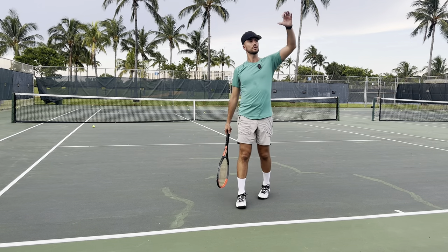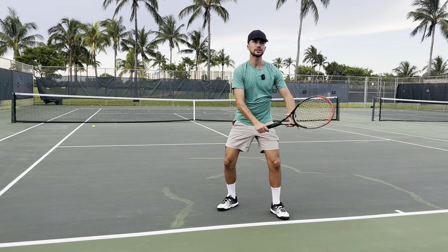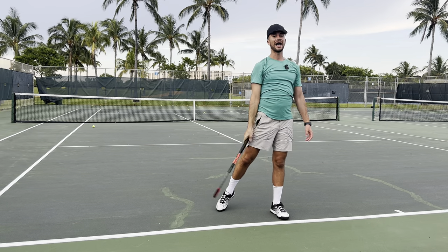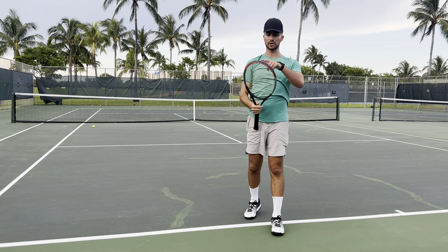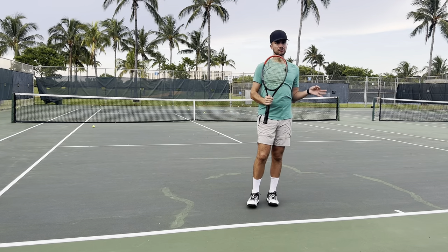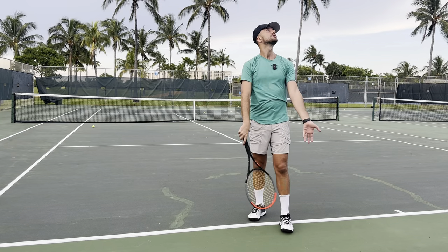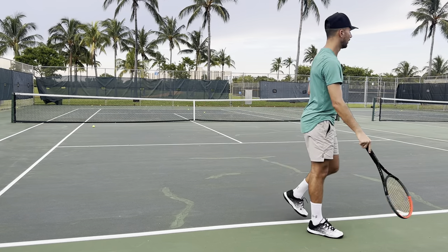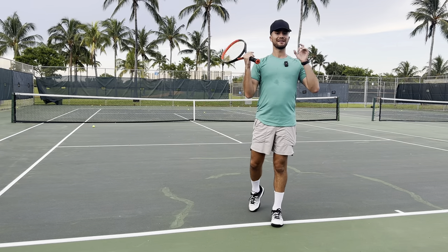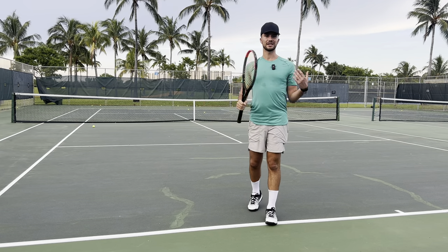These pros are hitting the ball super high — if they don't explode up in the air, they won't make contact that high. They'll frame the top of the ball. They're exploding up as a result of the energy in their back leg, instead of just thinking 'I gotta jump to hit the ball.' Nine times out of ten, if you're a club-level player and you think you have to jump, you're jumping from your front foot.